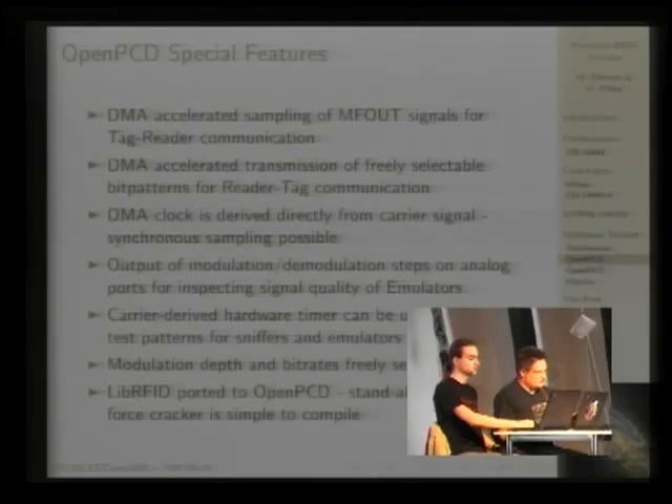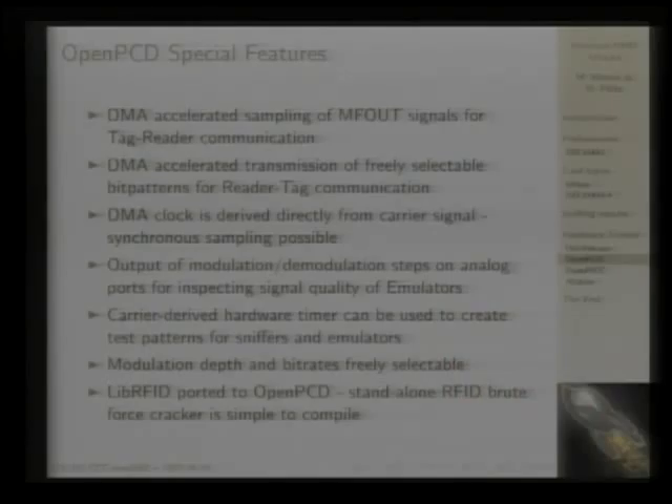The DMA system ensures that bits are precisely sampled at the intended time, and the same goes for outgoing signals. The R3632 provides a mode where you can toggle one of its IO pins to create any bit pattern you want as a modulation. This means the reader can talk to any proprietary card once you know how the protocol works — you can reprogram OpenPCD to support that card even when it's not supported by the R3632.